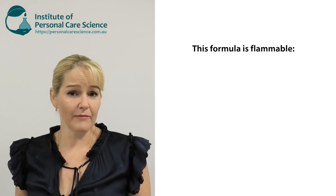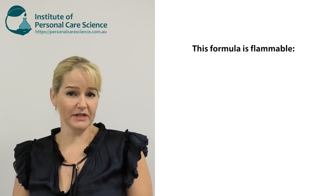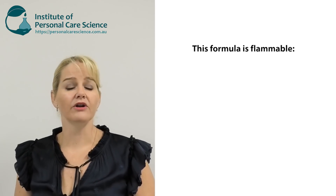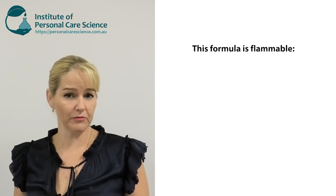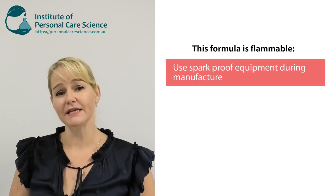There are a couple of other things I really need to draw your attention to before I show you how to make this product. This is highly flammable. I am using 100% ethanol — you might be able to get 95% or 99% ethanol — it's a highly flammable material, so make sure that all of your equipment is spark proof.